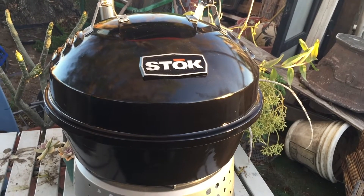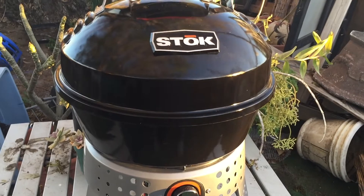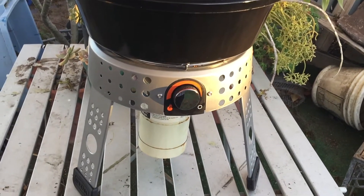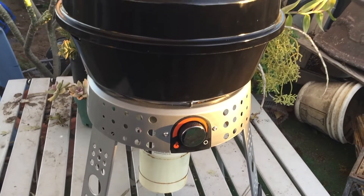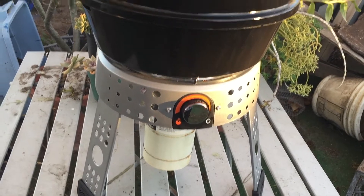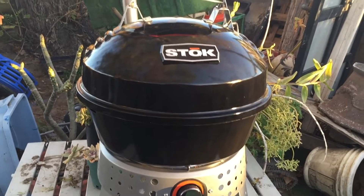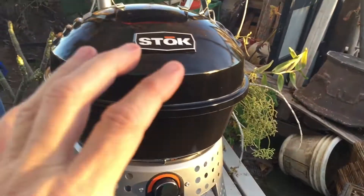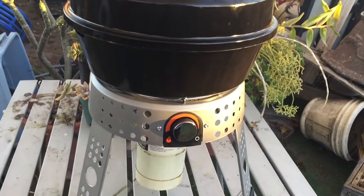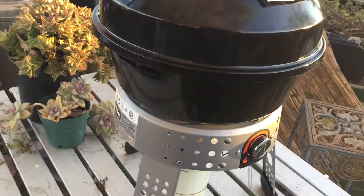This is a quick review of the Stoke Tourist barbecue. It normally sells at Target for about $59, but I got it at Home Depot for $39. I thought it was a great deal - it packs up so small, basically this small, and it comes with a little carrying case. I thought it would be perfect for me.